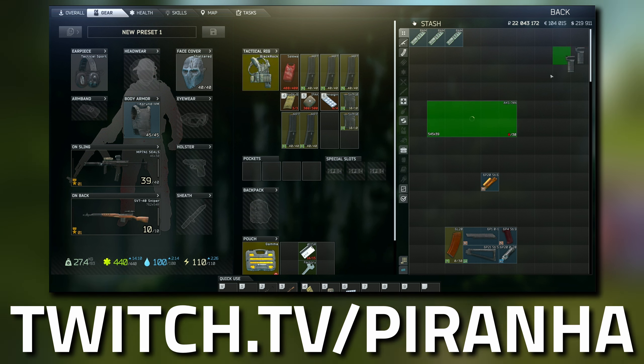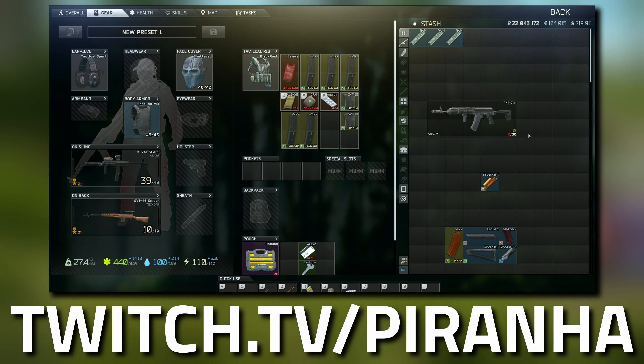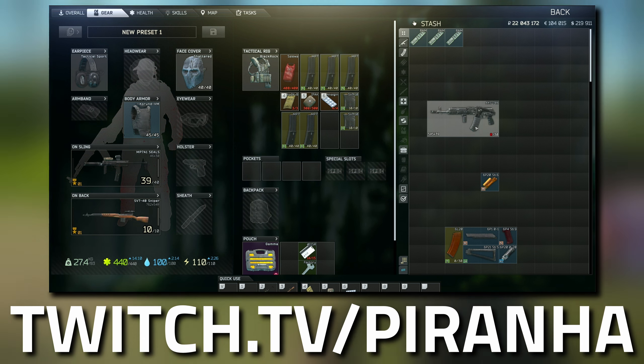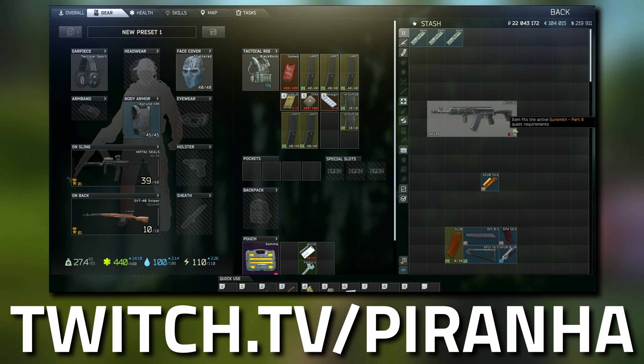Put everything onto the gun. Here is the full build — it needs to be 10 squares or less whether folded or unfolded, and it still meets that requirement. You can't fold it anyway because the recoil goes too high when folded.